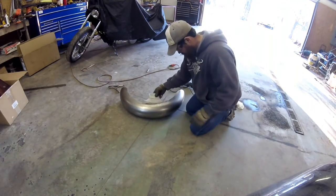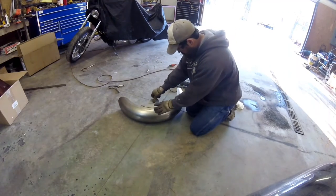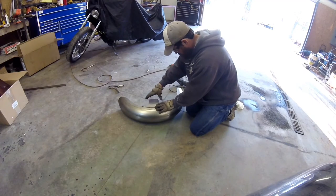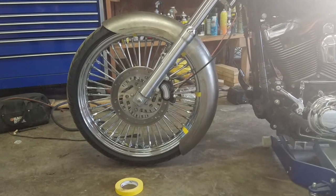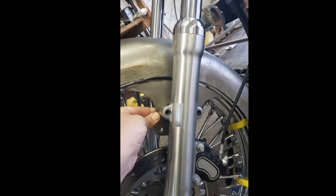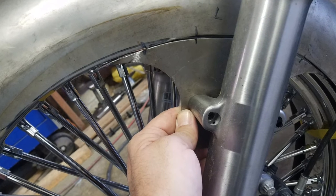After I have one side cut off, I can use that piece to mark the radius for the other side. With the mounts cut off, I can place the fender on where I want it to sit. I hold the mounts up in place and make index marks where they need to be welded on.